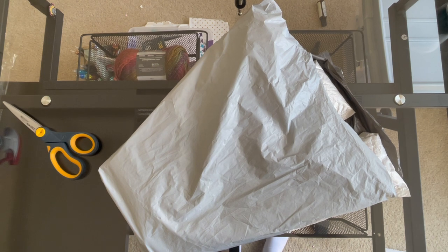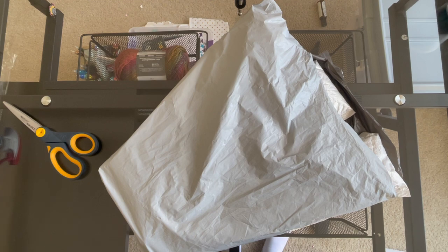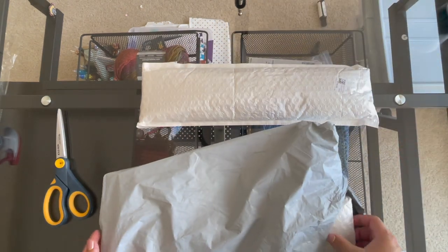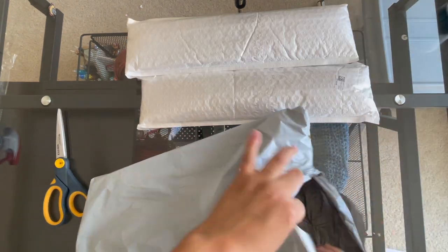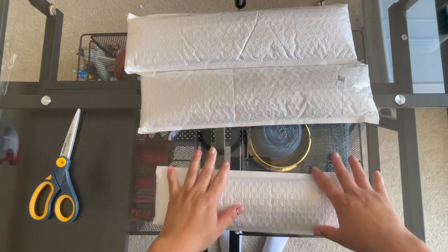Hey guys, Ruby Q Crafts here again with another video. This is from a company called FGOBY — F-G-O-B-Y — and they contacted me and asked if I wanted to pick something out and show you guys what they have. So of course I was like yeah, so here I'm going to be giving you an honest review of this company. I got three diamond paintings, and I believe one of them is a partial.